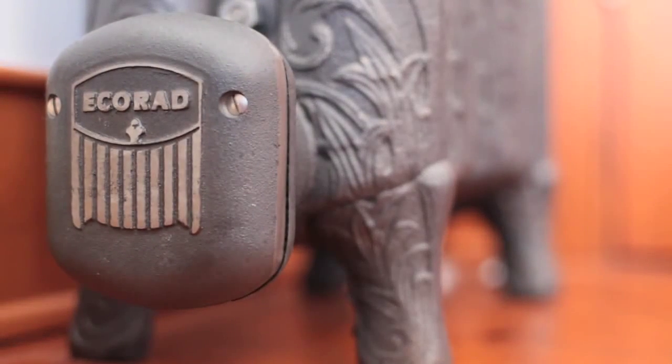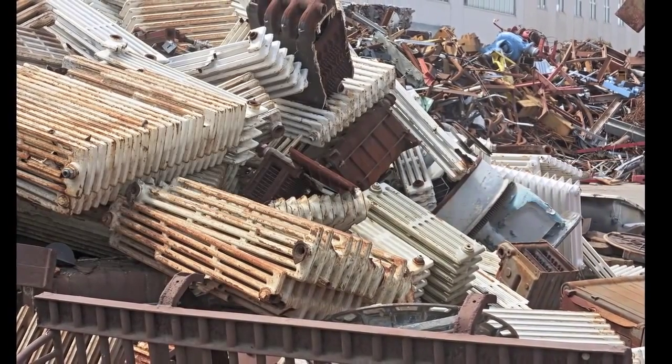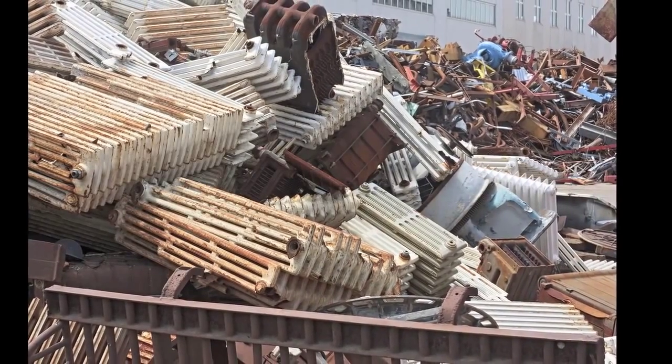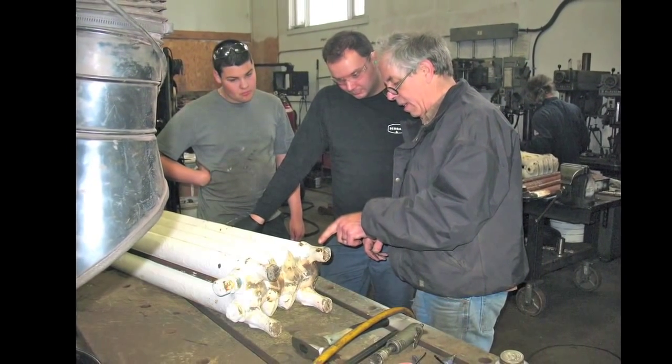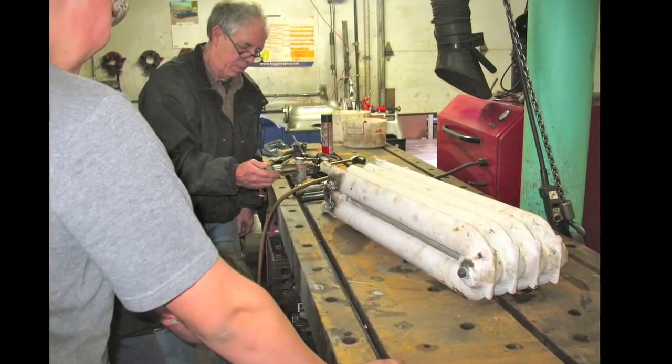The mission of Eco Rad is to intercept rads destined for the scrap furnace from demolition sites in Montreal, Quebec, New York, Detroit, Chicago, and other major cities. These rads don't look like much when they come into the shop in St. Jean, Port Jolie, Quebec, but things change dramatically in specific ways.